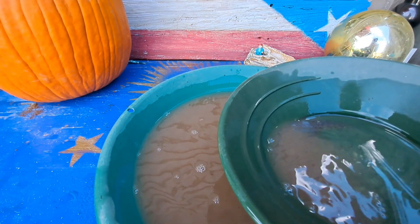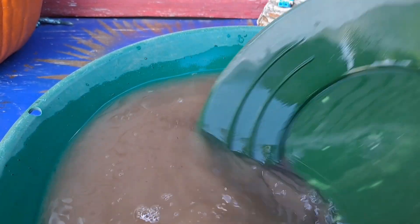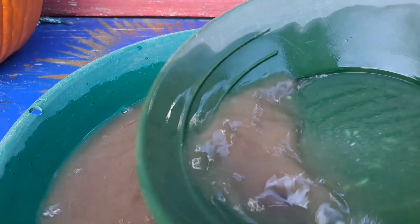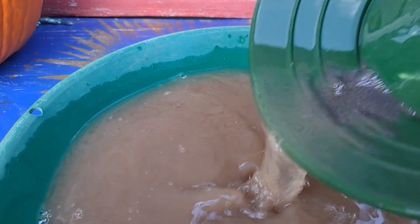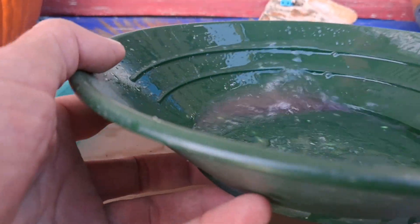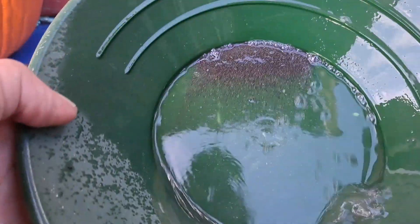We are down to the bottom of our second pan here — more black sand showing up. I'm not sure, I might even try to get this one posted same day, it's a Saturday early in the afternoon. Right before I posted my Friday night video I downloaded it to YouTube.